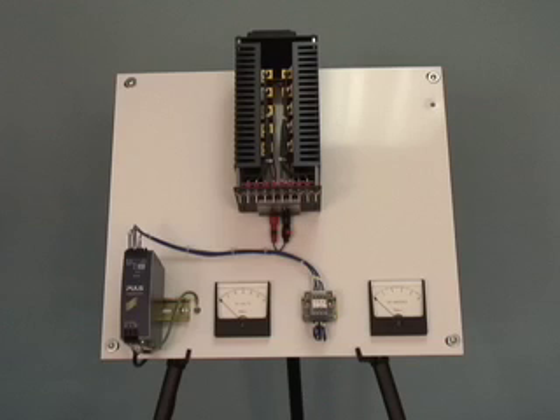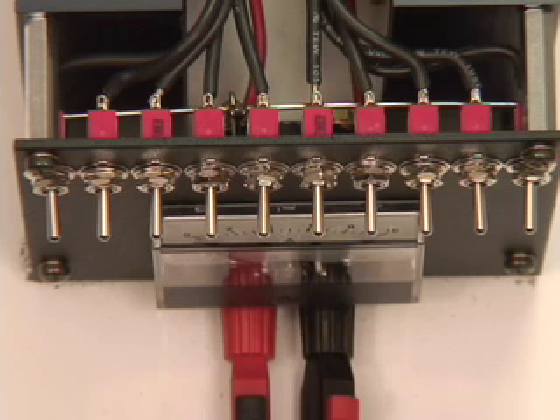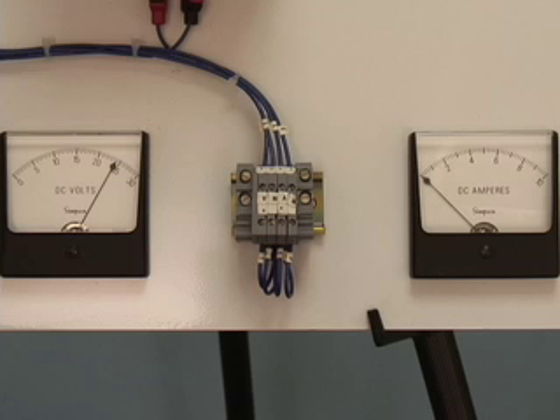Here's our dimension 5A unit connected to a 10A variable load. Each one of these switches represents 1A, so with the switches in the down position, our power supply is operating at 24V DC and no current. As I flip the switches one at a time, you see that I am adding current up to the 5A.